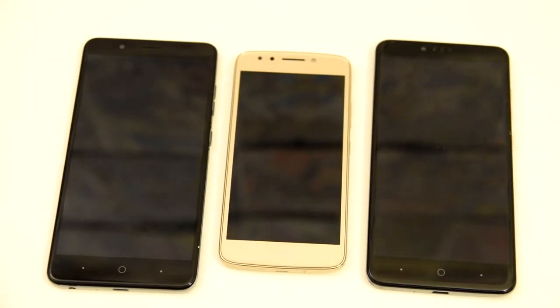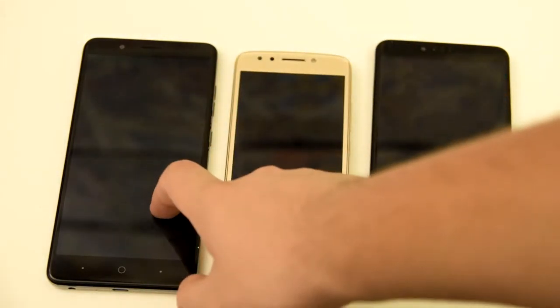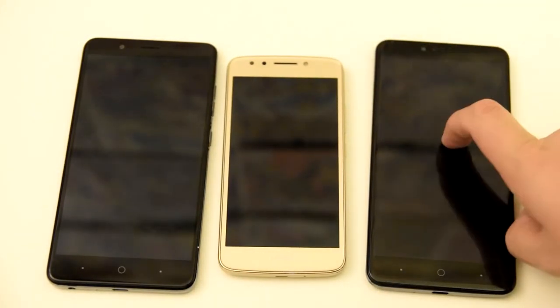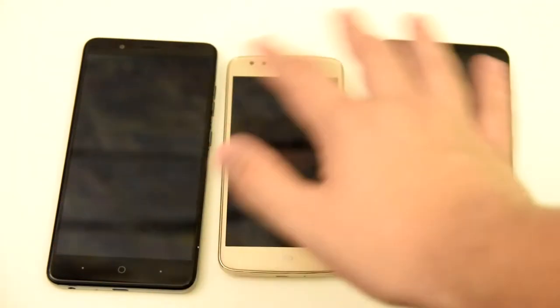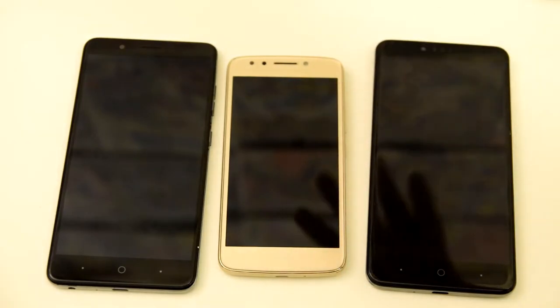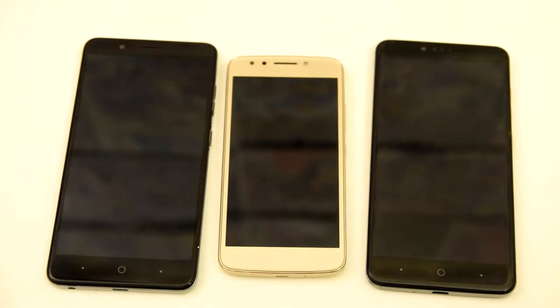Alright, let's go ahead and do some roll call before we start. We have the ZTE Blade Z Max on the left, we have the Moto E4 in the middle, and we have the ZTE Z Max Pro all the way on the right side. Now all of these phones are from MetroPCS, so just keep that in mind. Now we're going to go ahead and boot them up right now.